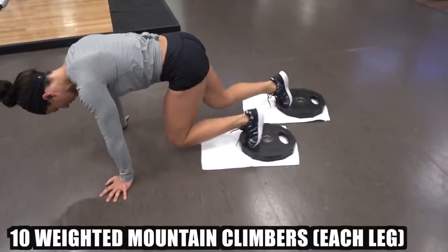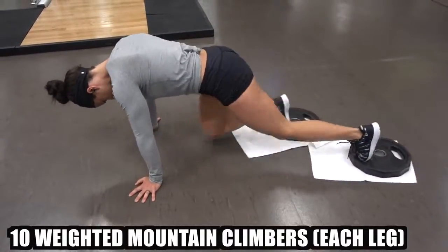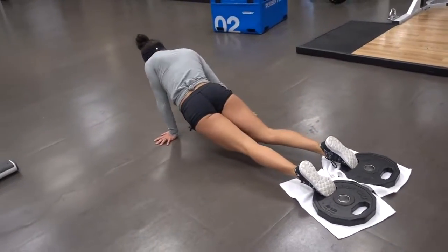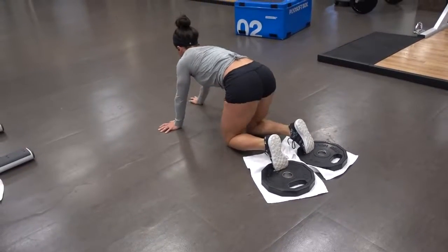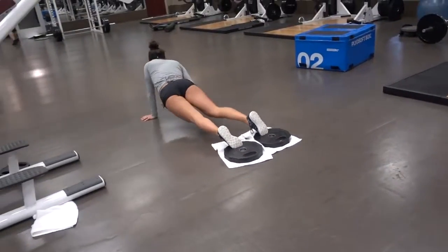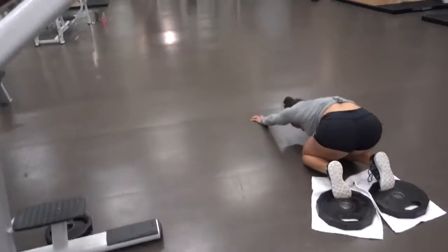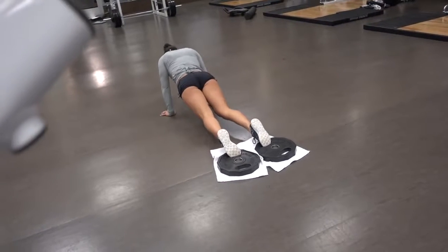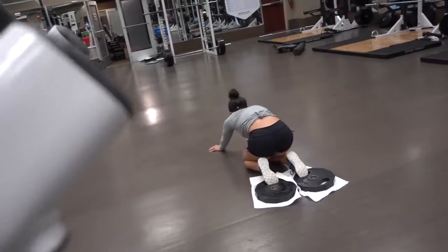So we have 10 more mountain climbers. And now she's going to dead seal back — well, try to. Come on, Sarah. You can do it. That's a lot of weight. Keep going.